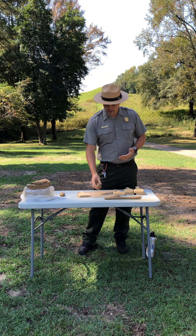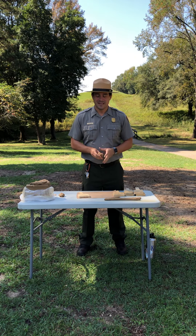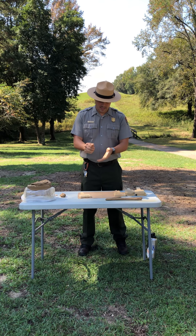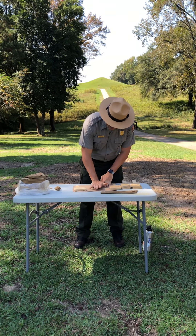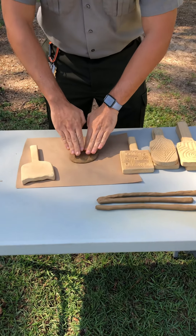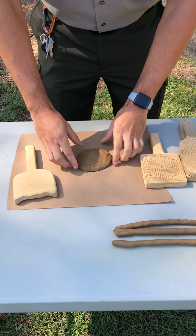What you're going to do first is grab a ball of clay and knead it into a nice ball, then place it onto a piece of paper and try to make it a flat pancake, just like you see here.